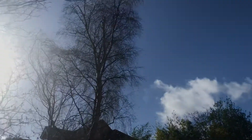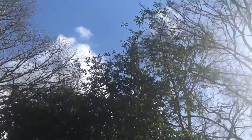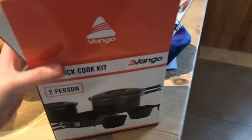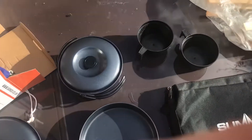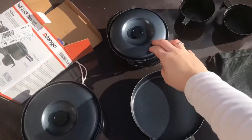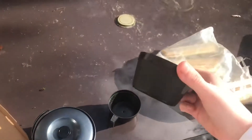Such a lovely day today — we've had nothing but rain for the last week and I'm gonna take advantage of the sun. So today we're taking a look at the Vango non-stick cook kit for two people. This is everything it comes with: a large pan, small pan, little frying pan, and two measuring cups, though obviously they can be used as regular cups.